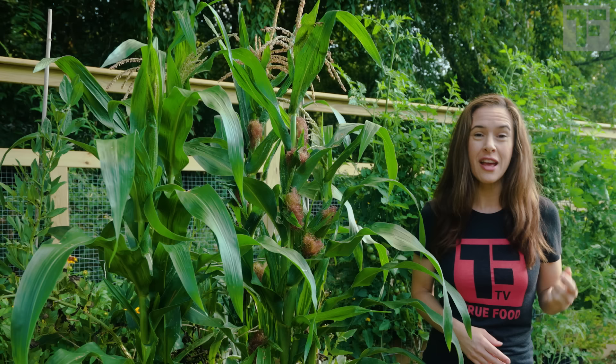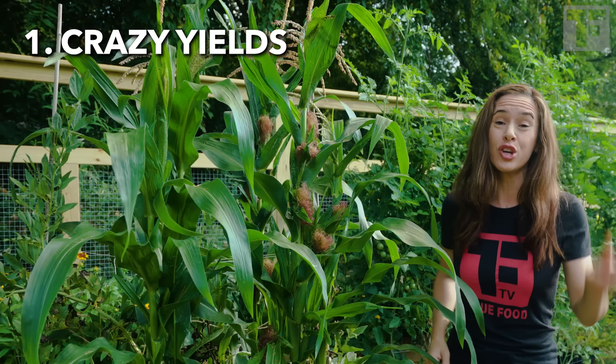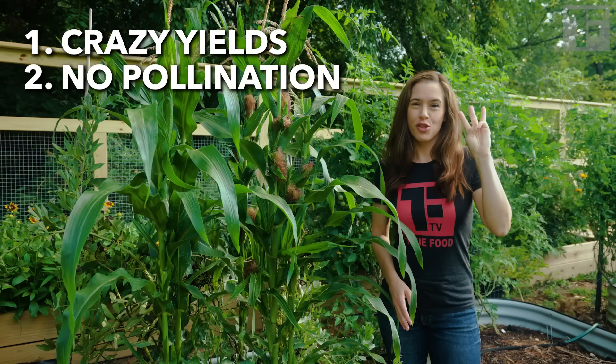If you've ever wanted to grow corn or struggled to grow corn in your backyard garden, then you have to try baby corn. Top three reasons. Number one, crazy yields — you'll get like 20 to 40 ears per plant. Two, you don't have to worry about pollination. Three, you'll be harvesting corn long before you have any major earwig issues.